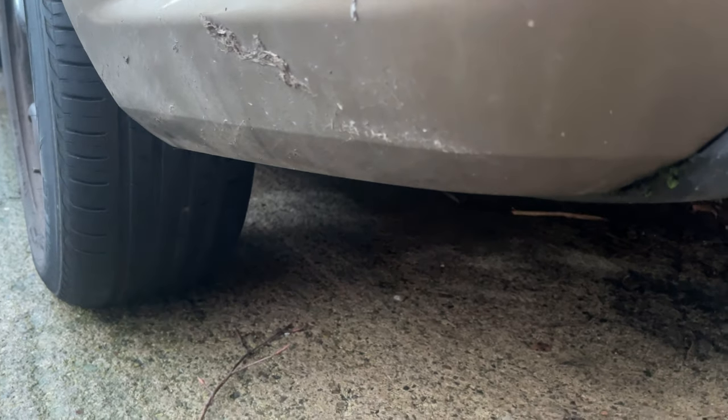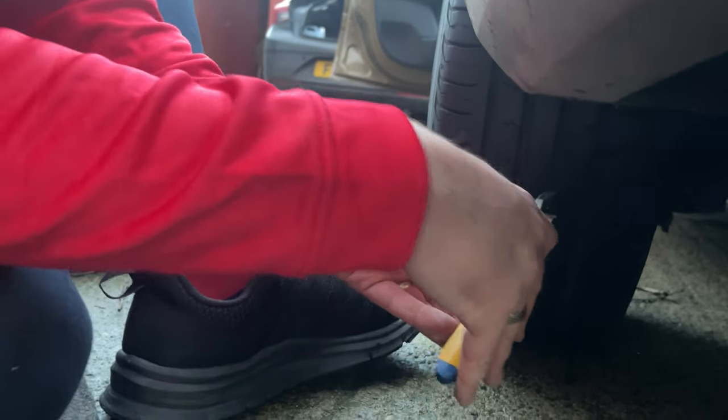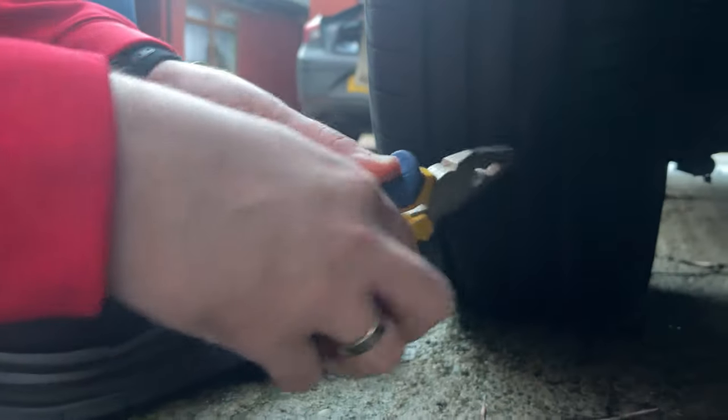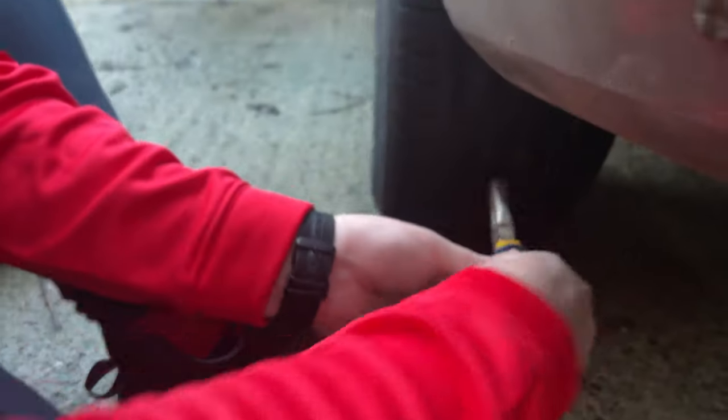This one is a nail — as you can see there, that's where the nail is inside the tyre, so we'll remove that first. Using a pair of flat-nose pliers, Keith is going to grab hold of the foreign object — in this case a nail — and try to remove it from the tyre.